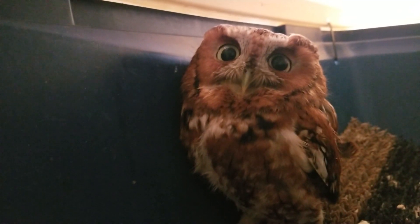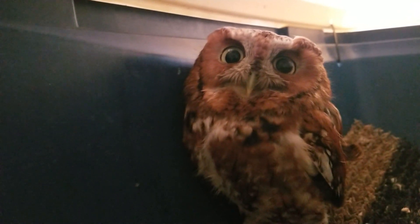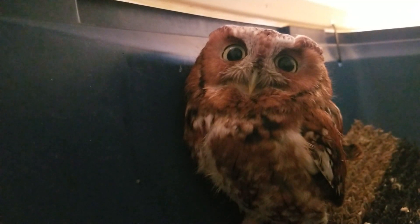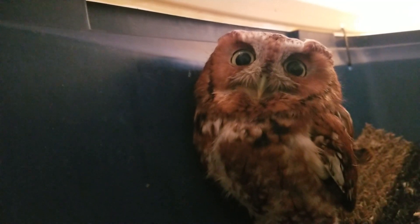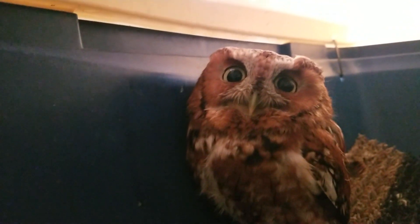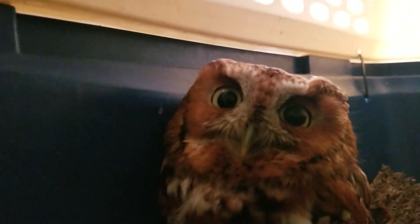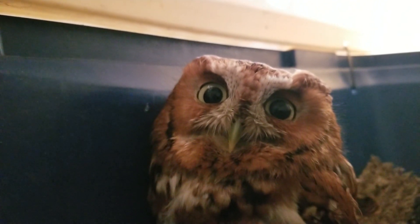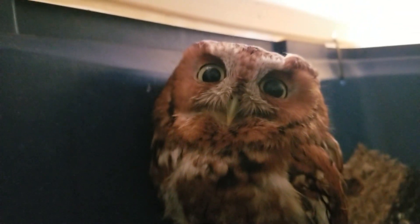We'll just see — obviously the goal is that it heals well enough for him to be able to fly. But the second-best thing would be if he's not releasable, then maybe he would be a good education bird, because I've been looking for an adult bird since dear Scully passed away. So we'll see how it goes — a little putty.